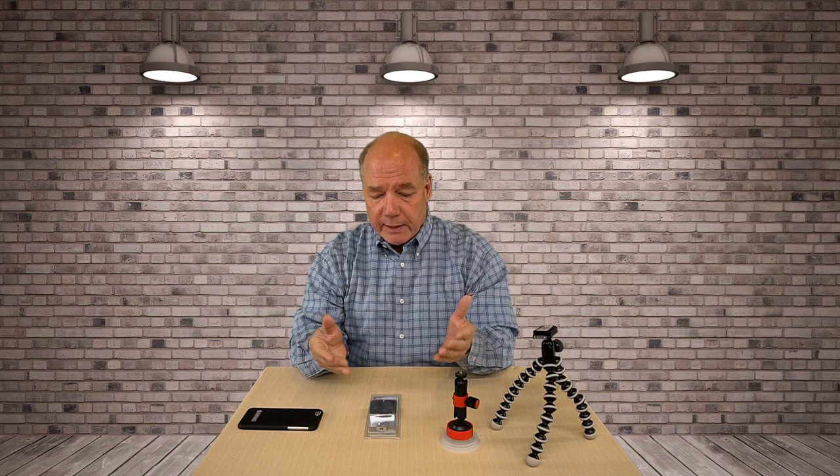Hey there drone fans, Rick here again from Drone Valley. In today's clip I'd like to review a tripod mount for your cell phone from a company called Square Jellyfish. That sounds like a funny name for a company, but they make a wide range of mounting solutions for your cell phones that allow you to take it with you when you're out in the field filming. I'm doing this clip because a lot of you guys asked me to cover some of the gear that I use when I'm out flying and filming, and this piece in particular has been in my kit since day one.